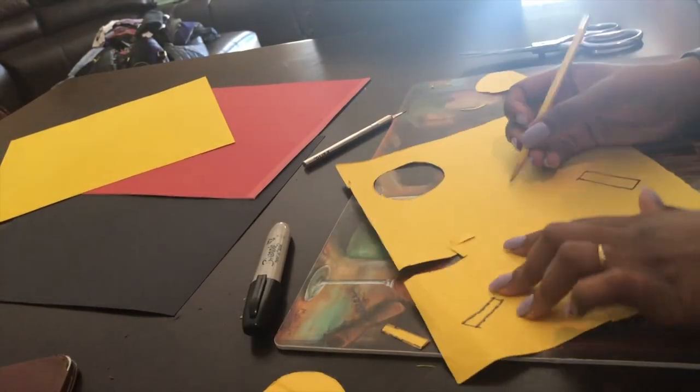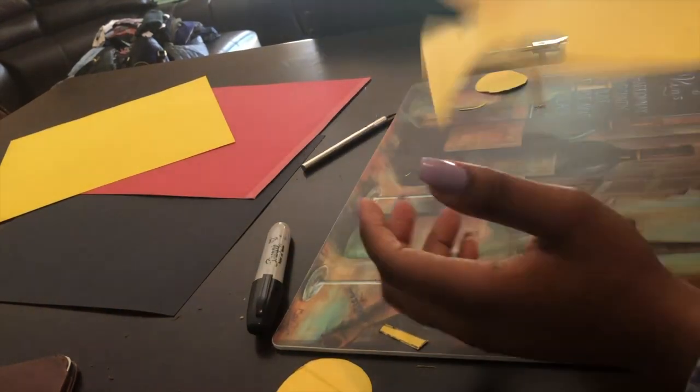So right here I am tracing templates for the X.